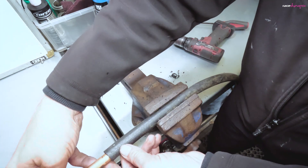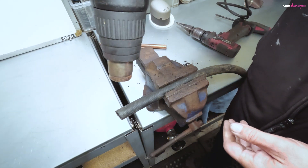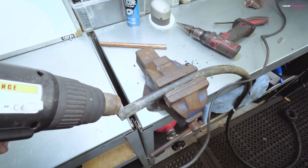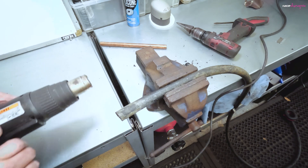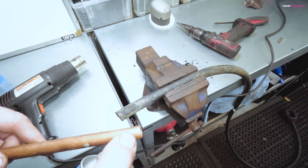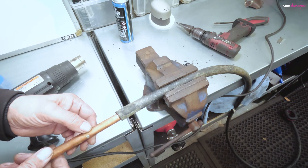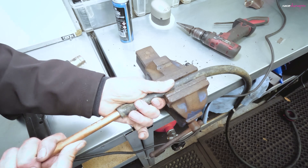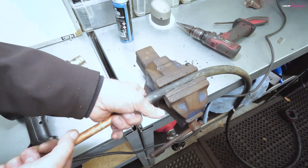A bit of copper pipe needs to go in there — quite a tight fit, hence why we need the heat gun. So with the heat gun, just gently warm this up. Then with a bit of silicon spray on the end of the copper pipe, we're sure to be able to push it in there. There we go — it's gone in about an inch and a half. Lovely.